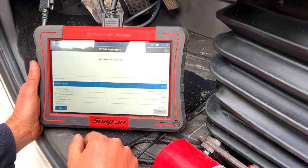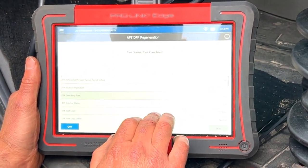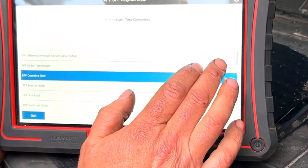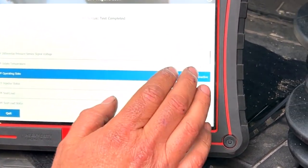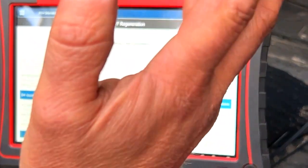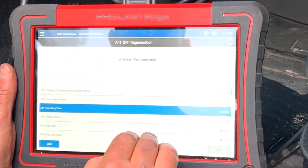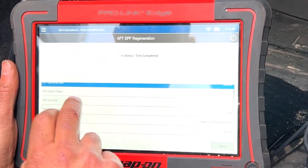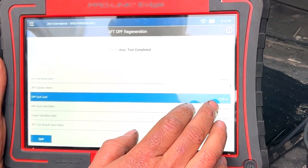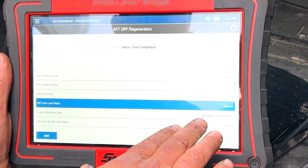All right, so here on the Snap-on ProLink Edge — regen test completed. This is the differential pressure sensor voltage. I believe this voltage normally, when the truck is off, should be 0.61 to 0.77 volts if it's under like 75 degrees ambient — don't quote me exactly. DPF soot load is down to zero now, which is a normal level. When we started, this was like almost six ounces, which was extremely high — above normal, most severe levels.